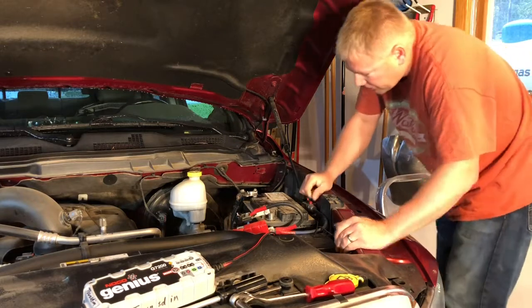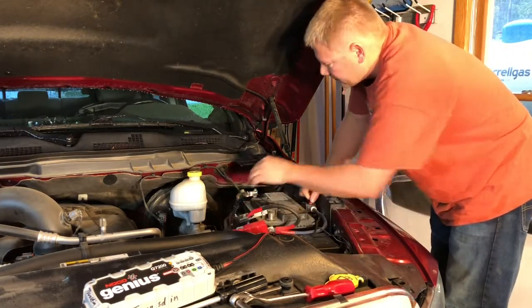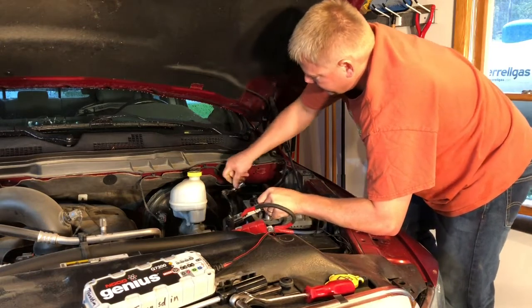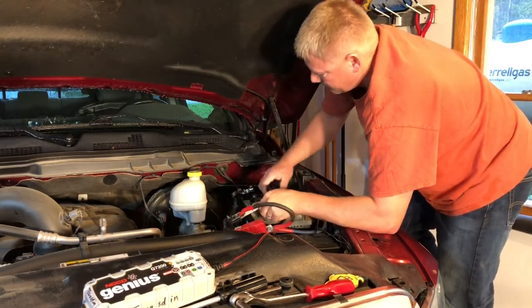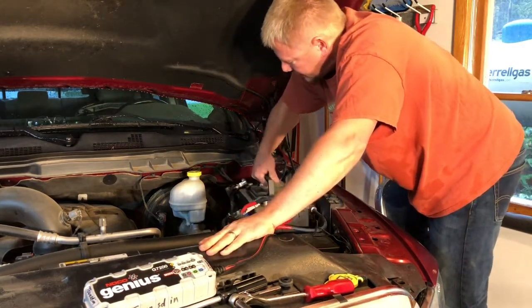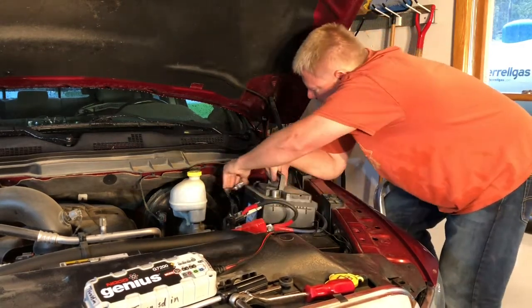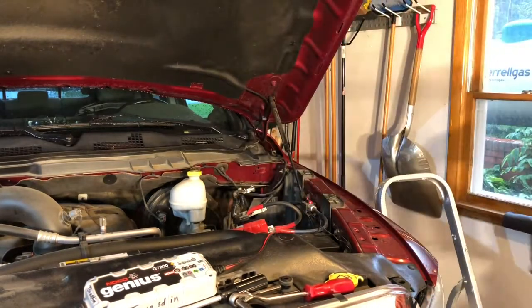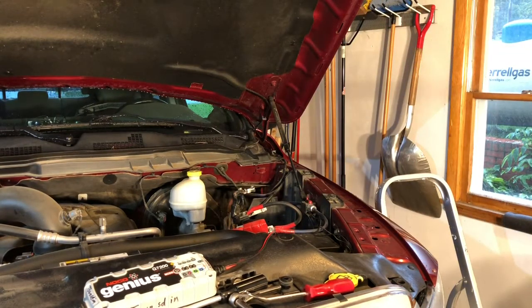Make sure you don't drop the battery on your fender or your fingers. Just wiggle the battery up from the tray — it's heavy, so if you can get someone to help you out, that might be a good idea. And the battery's out of there.